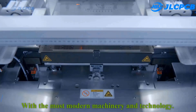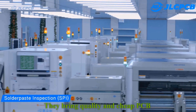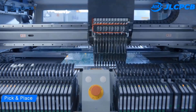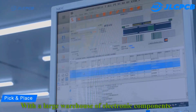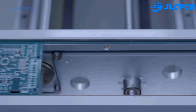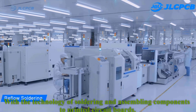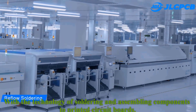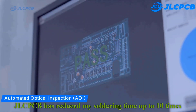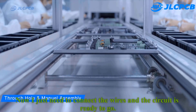With the most modern machinery and technology, they bring quality and cheap PCB. With the large warehouse of electronic components, it's ready to fully serve all components for the needs of users. With the technology of soldering and assembling components to printed circuit boards, JLCPCB has reduced my soldering time by 10 times. Now I just need to connect wires and the circuit is ready to go.